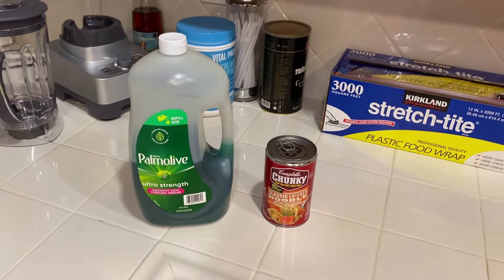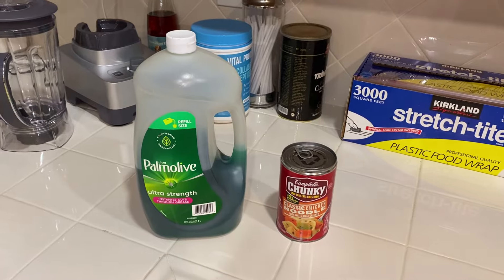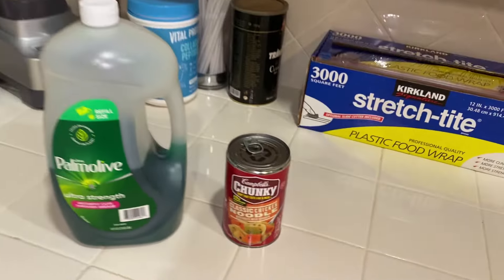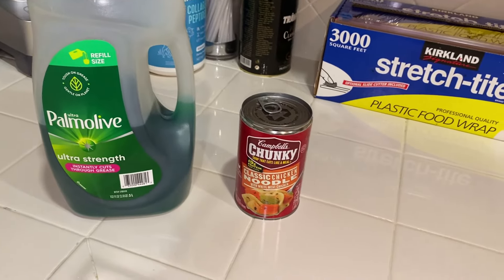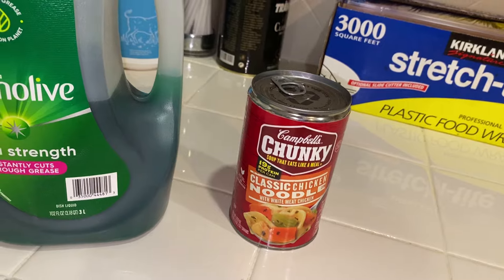Hello everyone. Today I'll show you guys how to make a cockroach trap with just these two things from your house — some dishwashing soap and a normal chicken noodle soup. I'm pretty sure any kind of dishwashing soap will work; this is the exact one I use. And any kind of soup — it doesn't have to be chicken noodle soup, it could be ramen, just any kind of soup.